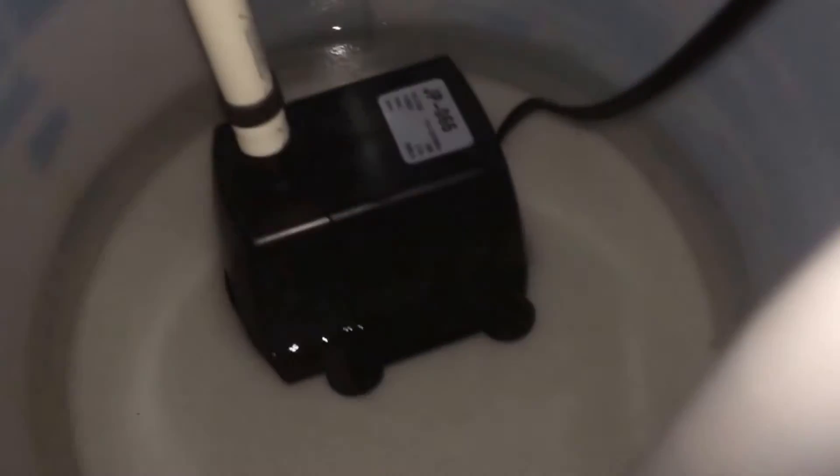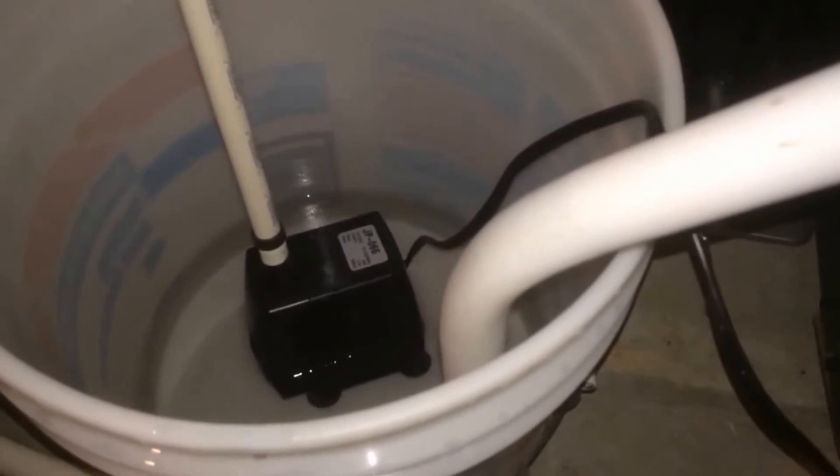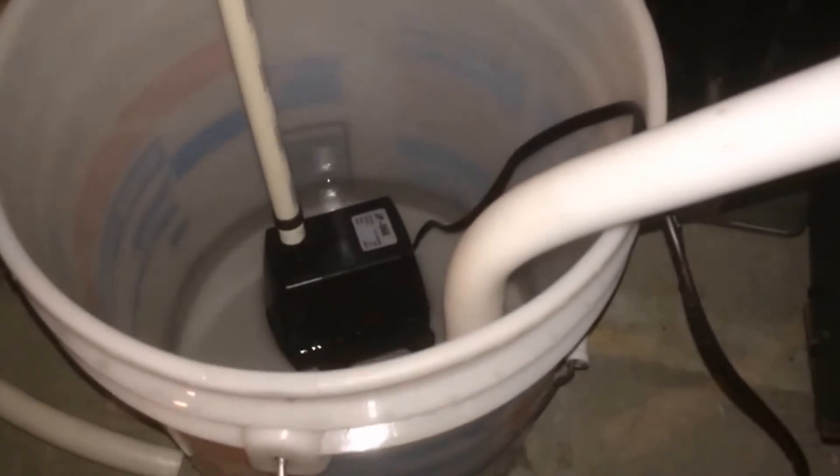It took about three minutes to drain five gallons. Not bad for a ten-foot climb.